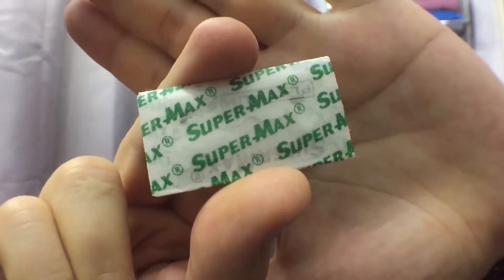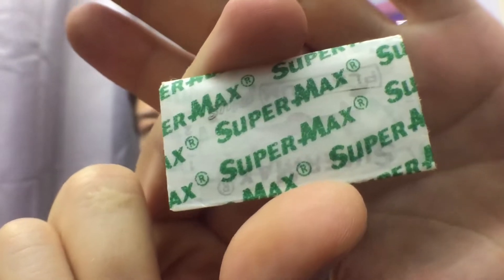Hi there guys, this is the Average Joe, and today I'm going to make a review of this Super Max Platinum Plus blade. This is a blade that I received in my 120-something blade sample pack — I'm going to put a link here if you want to see what other blades I received. This is a blade I've already reviewed back in January of 2018.